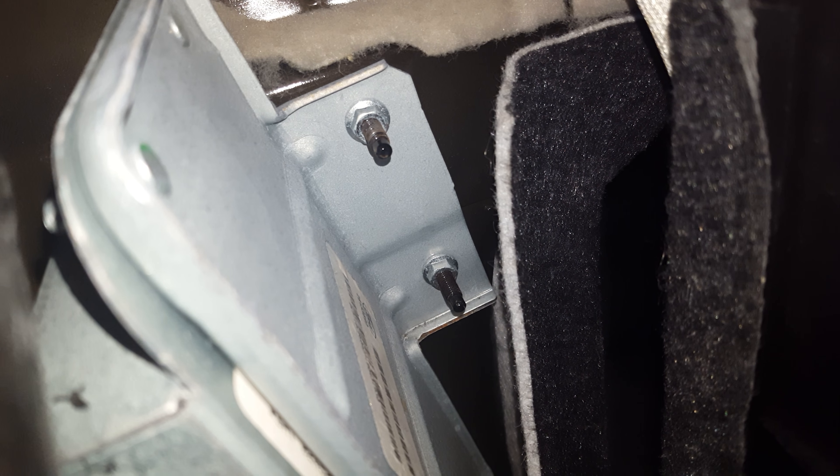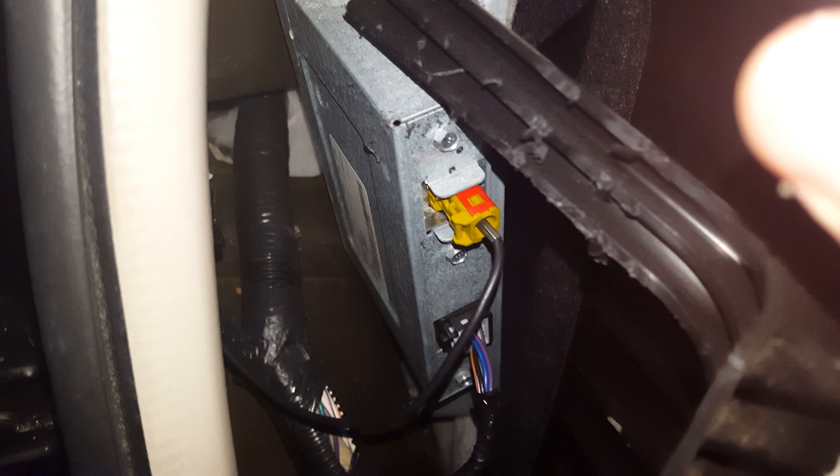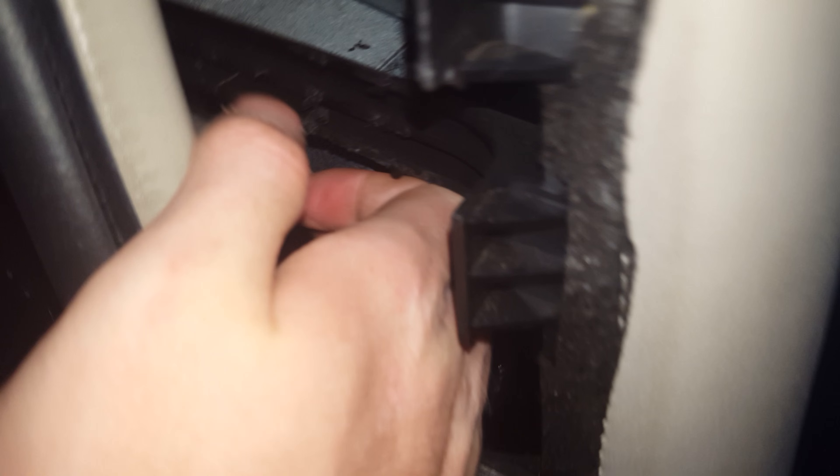This is your Sirius FM radio computer right here. It's on the passenger side. All you've got to do is pull it out — there are two 10 millimeter bolts right there. Take it off with the mounting bracket, and don't forget to unplug it.